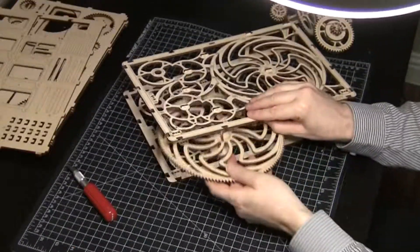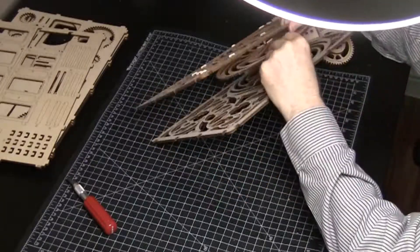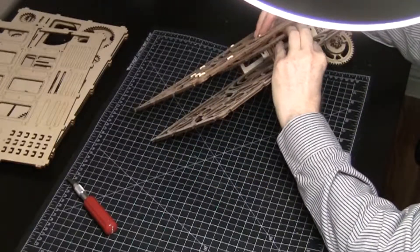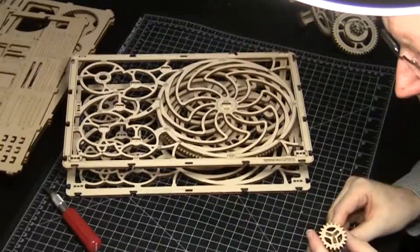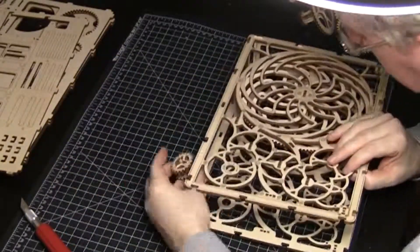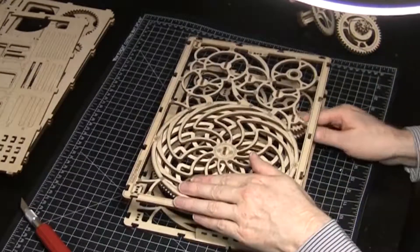Now add the first gear — the big wheel gear. It may take some tweaking to get both ends into the proper holes. Once in, the first gear should spin freely. Next is a small gear; as you might expect, it goes right next to the large gear. Test the gear train.